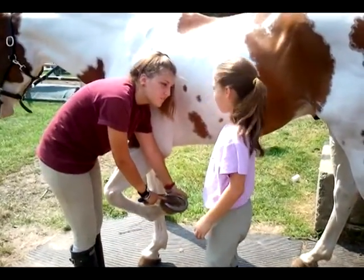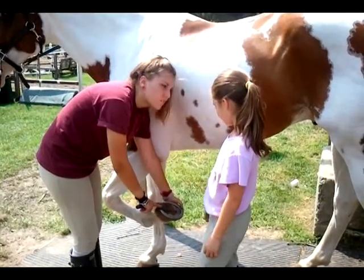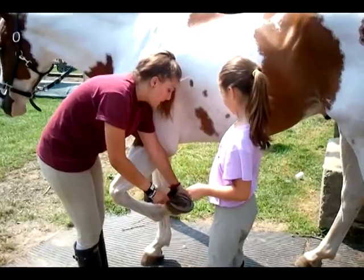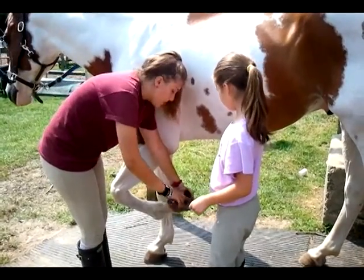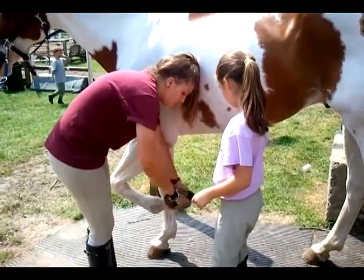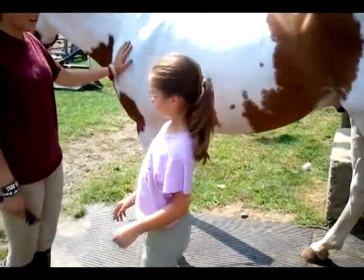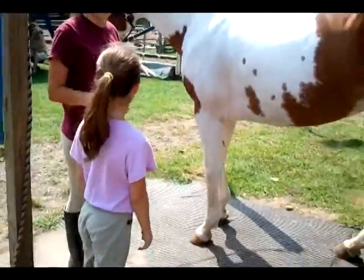Lil, do you remember what this is called? The frog. The frog — what do we do? You don't brush on it. Right, you don't want to pick at that because it's kind of sensitive. So we pick all the way around it, all the edges, and it makes them feel good.